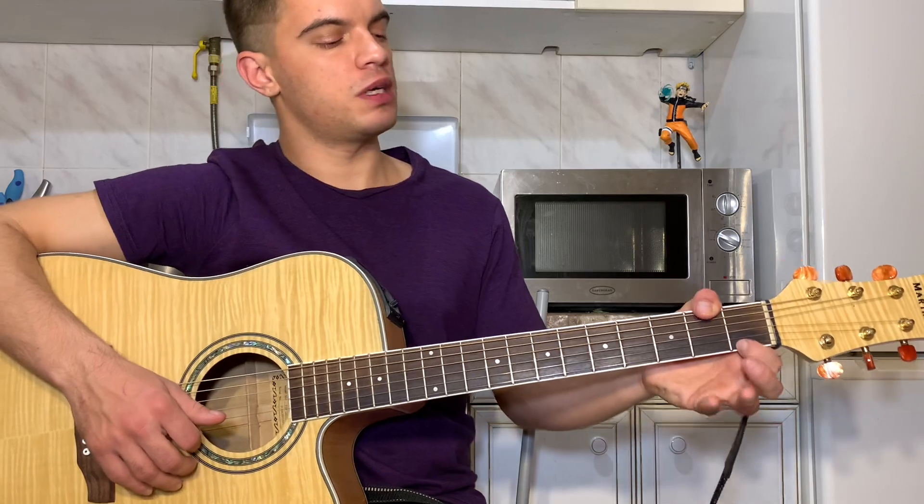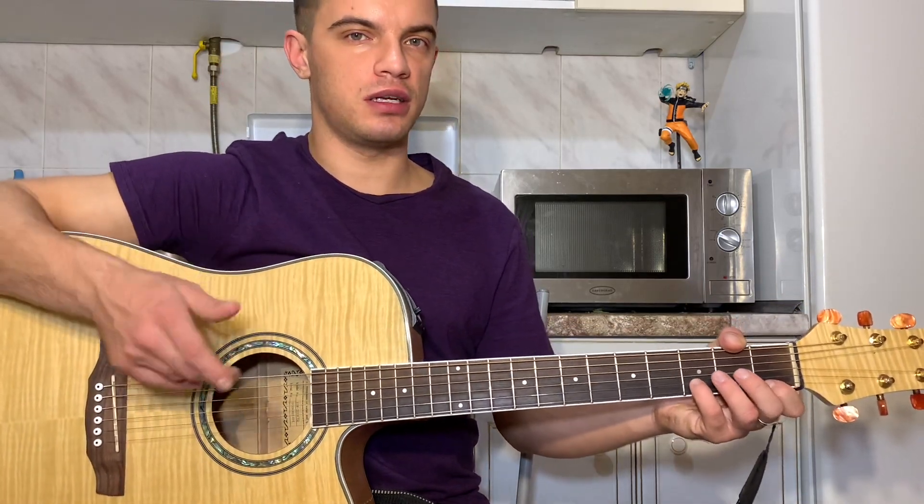Ставим D. На первой струне будет первый лад, на второй струне третий лад, на третьей струне второй лад.